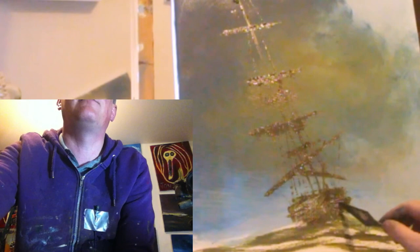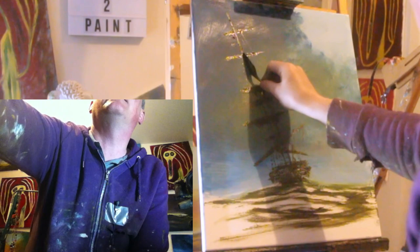It's not looking too bad. I keep leaning back on my chair to take stock, but one of these days I'm going to go arse over it. It's not looking bad at all.